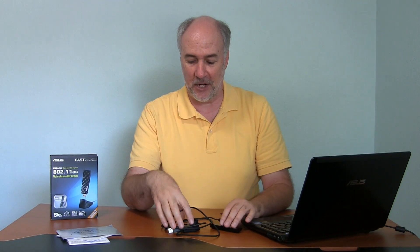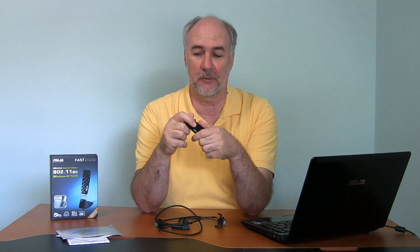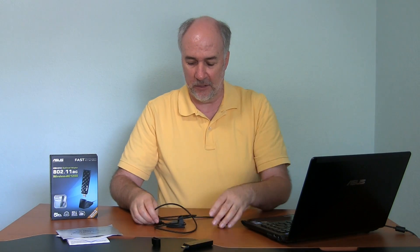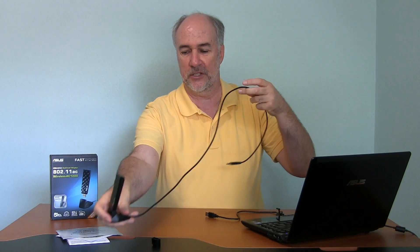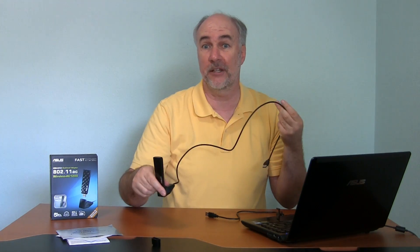In terms of the hardware you get — here's the actual device. It's got that diamond pattern built into the front, which is kind of pretty, matching the router. It is USB 2.0. They include this fairly standard piece that plugs into the USB port — you take the adapter, plug it in, and then you can position it wherever you're going to get the best signal to take full advantage of it.